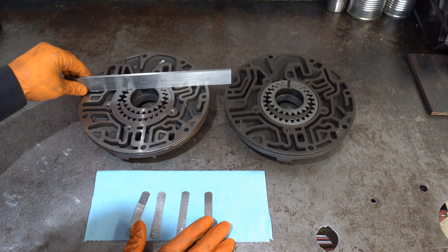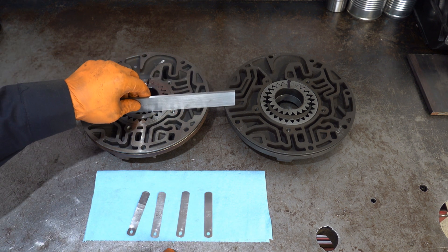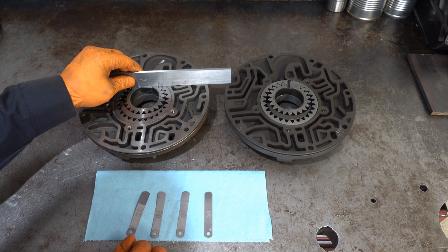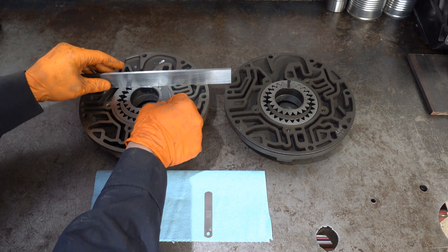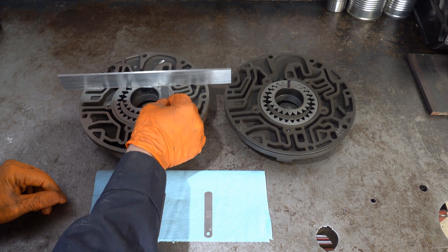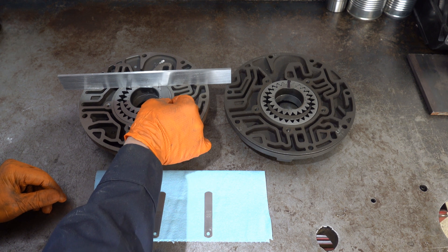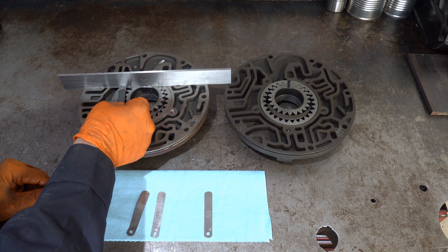The procedure is very simple. You want to put your straight edge on multiple points and stick your feeler gauge underneath the drive and driven gear to see if it'll go. Start with the 3 thou gauge up here and work your way down. Come in at a shallow angle and make multiple attempts to get the feeler gauge to slide underneath.